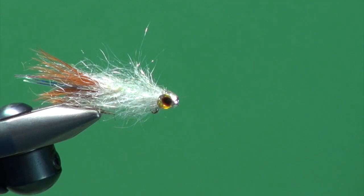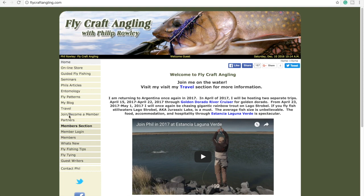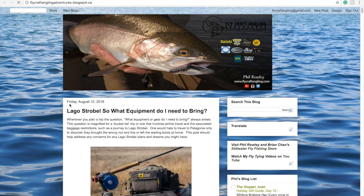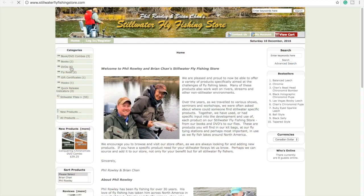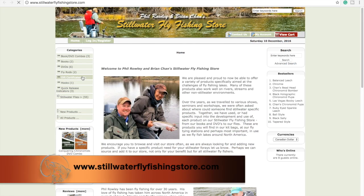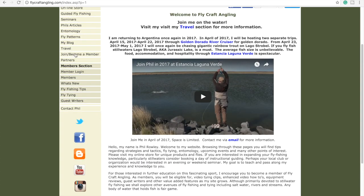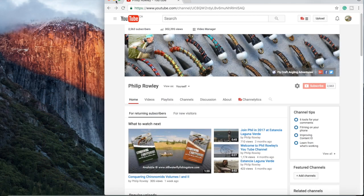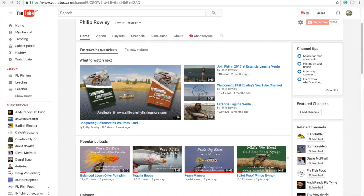For more information on fly fishing and stillwater fly fishing in particular, please visit my website at flycraftangling.com. Here you will find fishing tips, fly patterns, articles, information regarding my seminars and schools, along with links to my blog and mine and Brian Chan's online stillwater fly fishing store. You can also visit our store directly at stillwaterflyfishingstore.com. Please join my mailing list to receive my educational newsletters, follow me through my social media channels, subscribe to my YouTube channel, and give this video a like. Thanks for watching.